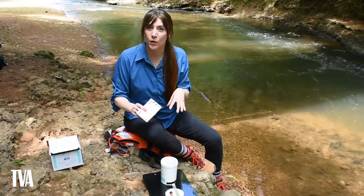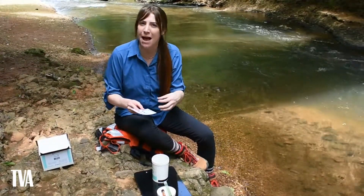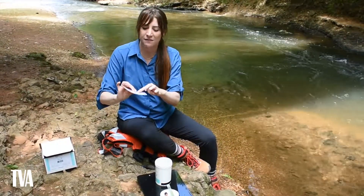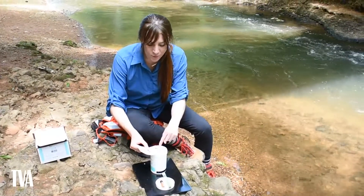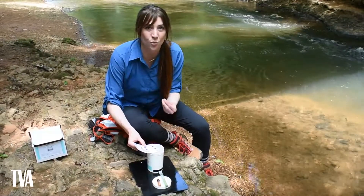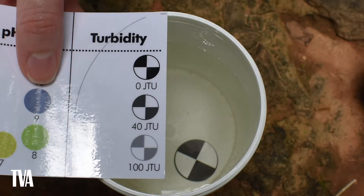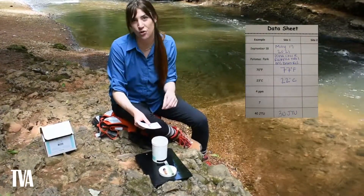The last test is turbidity — how clear the water is, or how much suspended matter it contains. Take your comparison card, find the half circle line, and line it up with the edge of your beaker. Look down at the Secchi disc and determine whether the turbidity looks closest to zero JTU, 40 JTU, or 100 JTU. It may not match exactly, so draw a conclusion about where it falls in that range. Once decided, mark it on your data sheet and add JTU next to it.